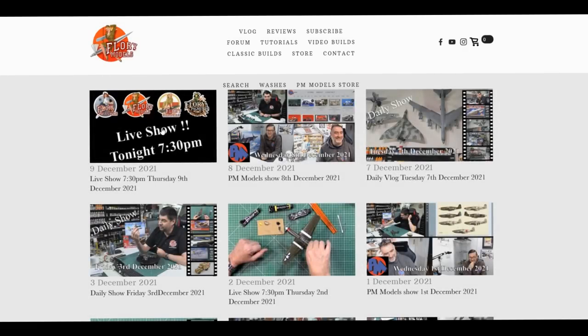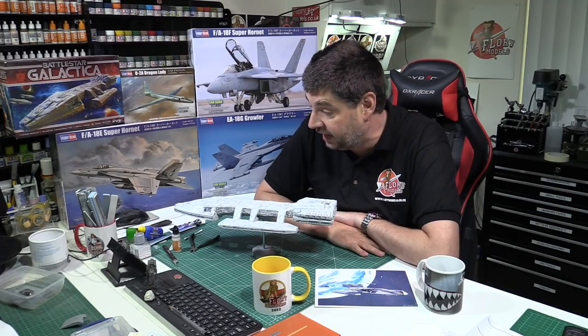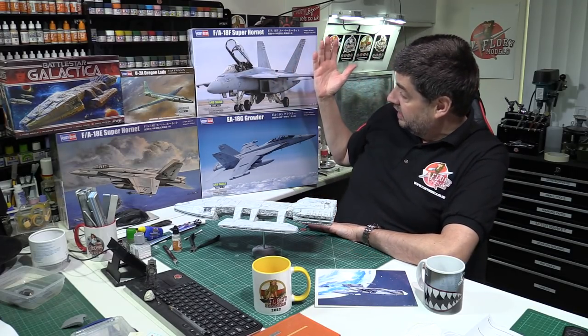Last night we had the live show, and it was brilliant to have you guys all involved. We were talking about scales, different details at different scales, eyesight, through to absolutely everything, as well as answering your questions. It was a great show.